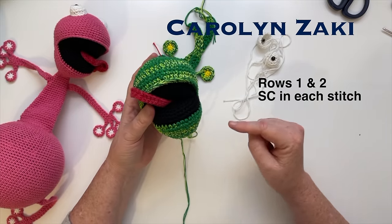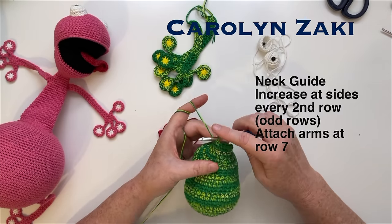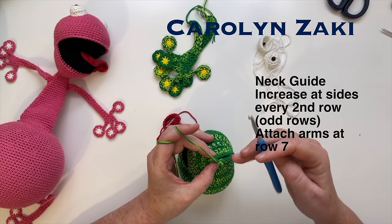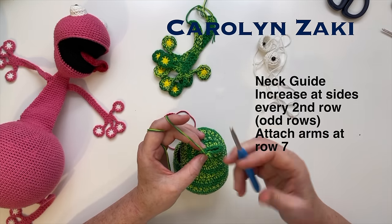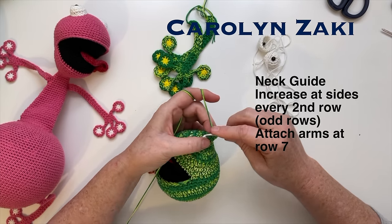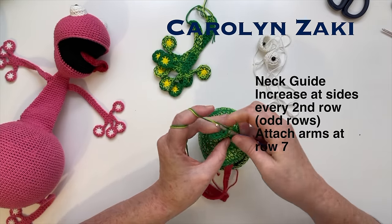Now the head shape is looking lovely. We're going to start on the neck - for the first two rows of the neck we'll do a single crochet in each space. For row 23 reduce every third stitch, row 24 no change, row 25 decrease every second stitch. Fill the bottom part of the head now - about the same firmness as the top part, making sure you fill in every gap. For the neck, every second row we're going to increase only on the side of the neck - single crochet across both front and back and then an increase on either side. Row three increase on the sides, row four no increase, row five increase on the sides, row six no increase, and row seven we attach the arms.